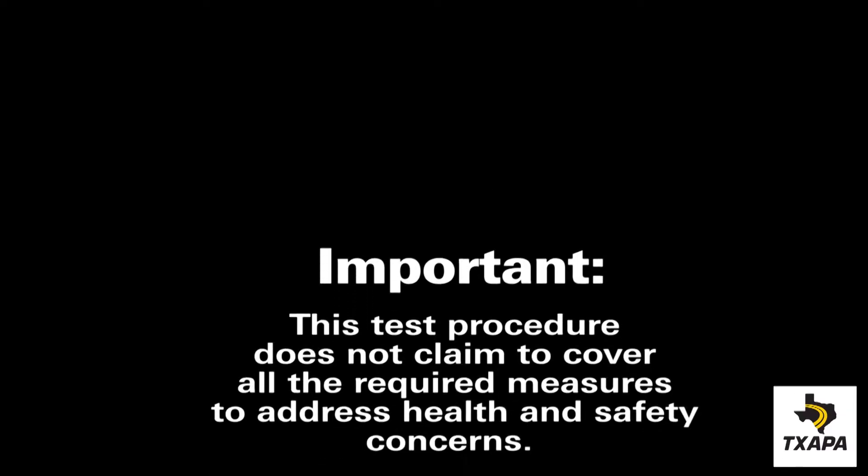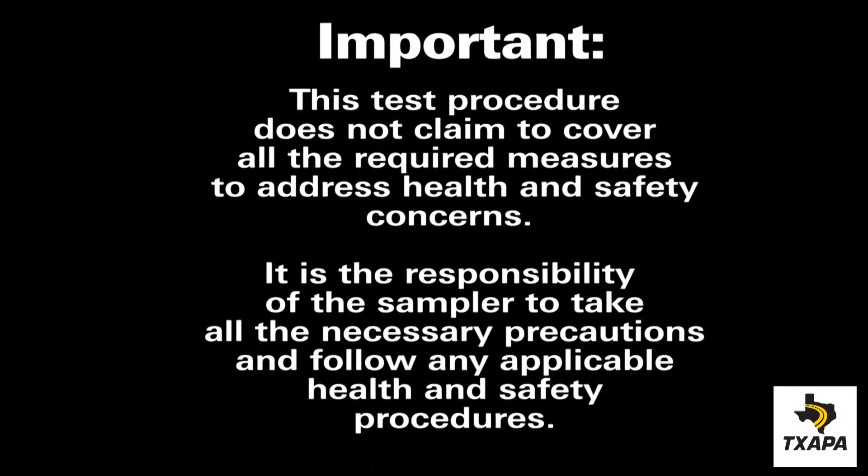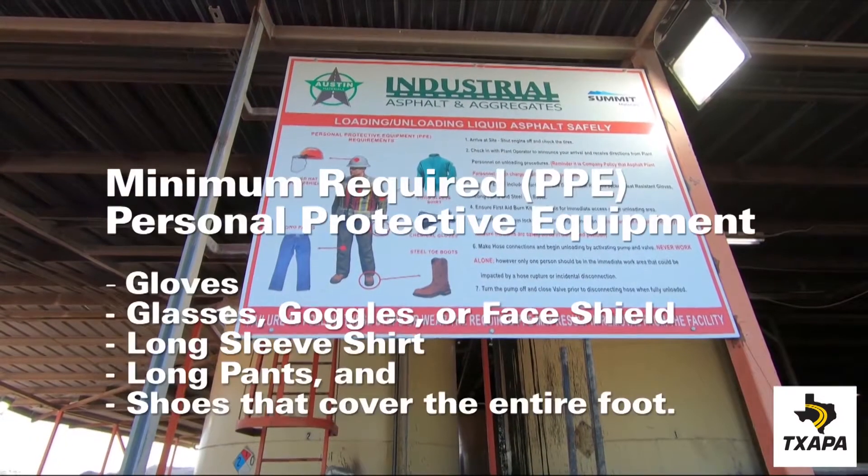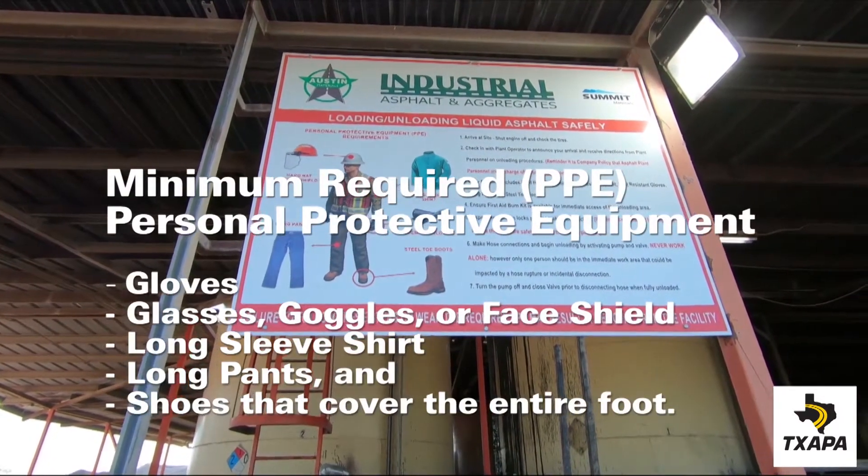This is TxDOT 500C Sampling Bituminous Materials. Proper PPE protects the worker while they're taking a sample, as shown here.